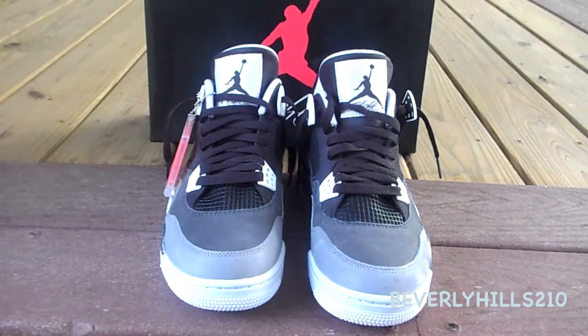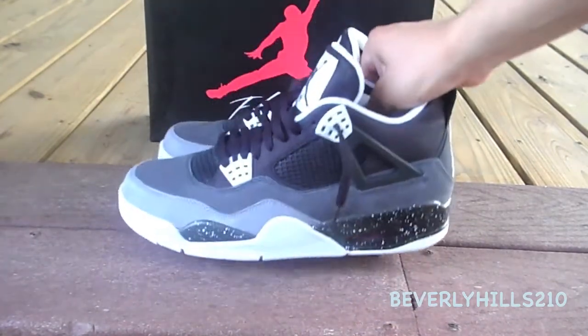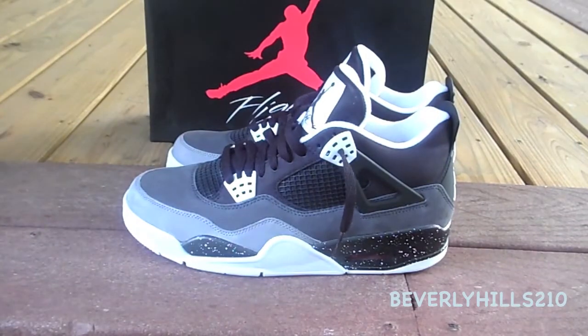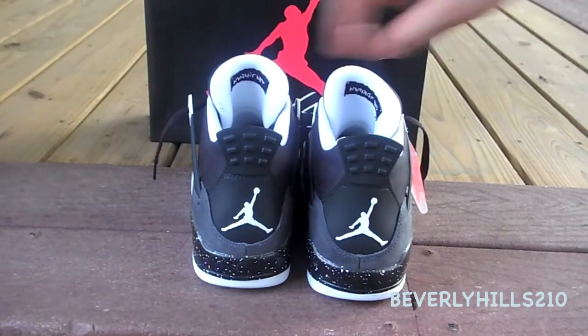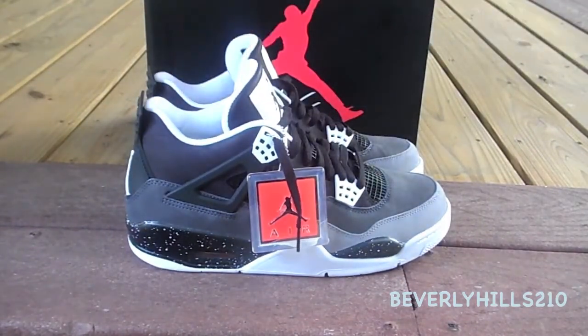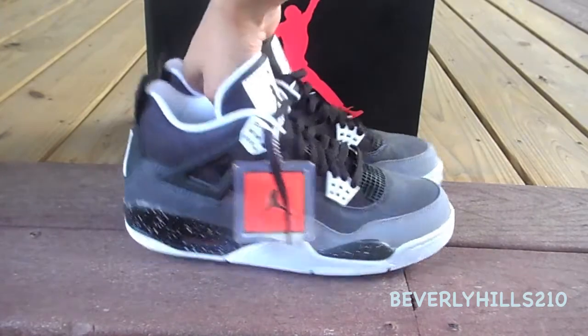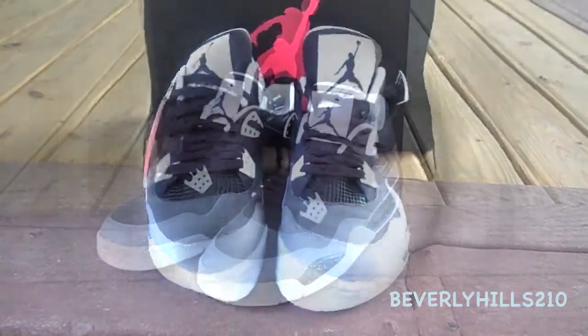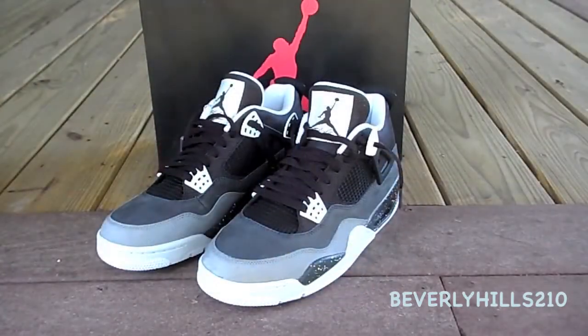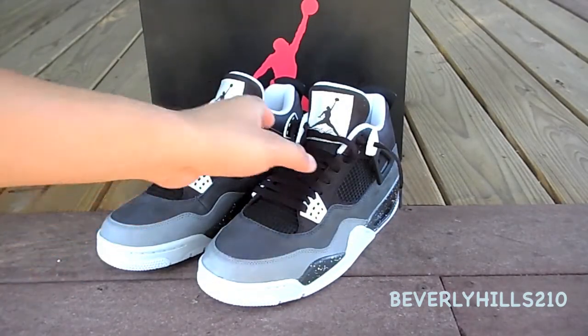Hey, what's up YouTube, this is Beverly Hills 210 and today I picked up the Air Jordan 4 Retro from the Fear Pack. These retailed at $175. This is the Air Jordan 4 from the Fear Pack in the Oreo colorway. Let me start the review.